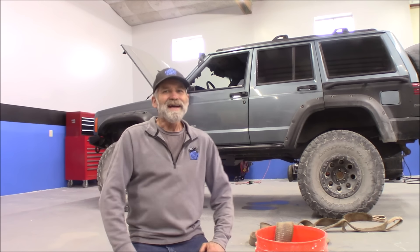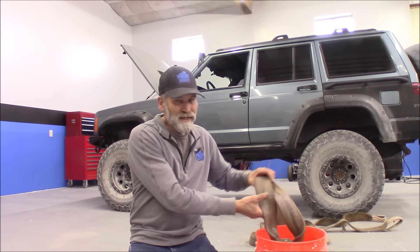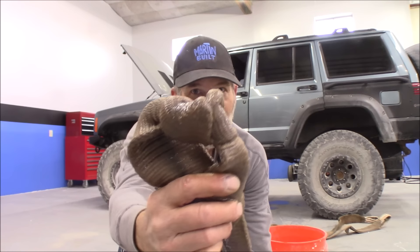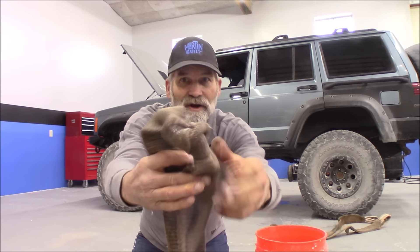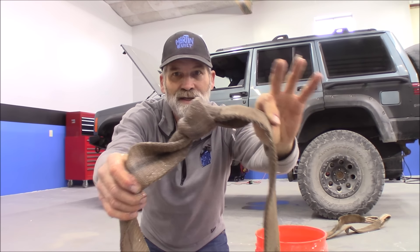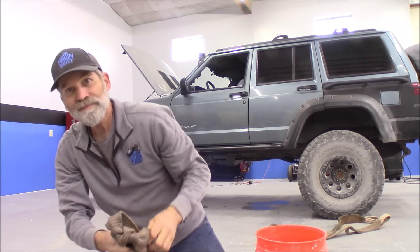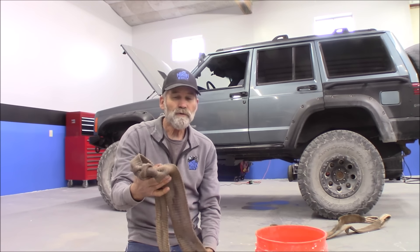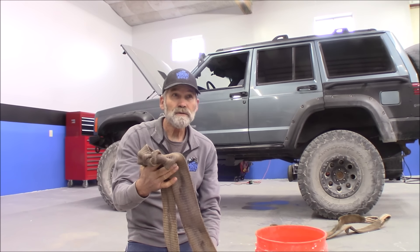Hi, Martin here. I want to show you a trick on how to get a knot like that out of your Tug'em strap. I've had this strap — it's a three-inch wide Pro Comp — for about 25 years.